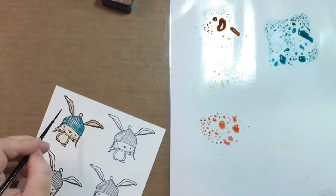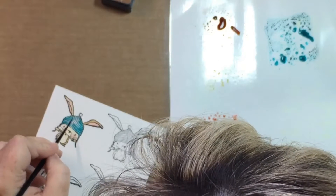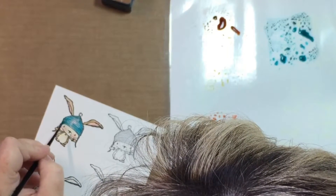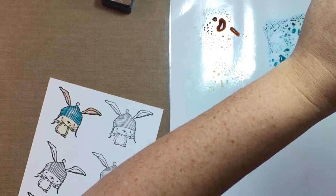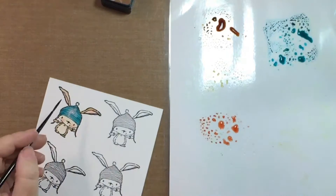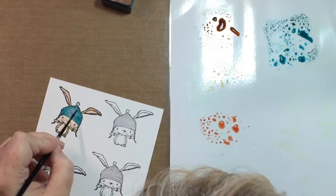Sometimes I've done it with black ink and then used clear embossing powder over it, and that seems to make it not so black — it comes out more like a dark gray. So that's another good way to do it too.